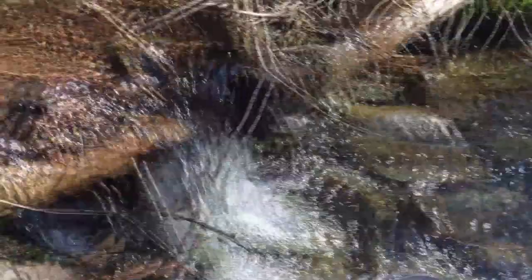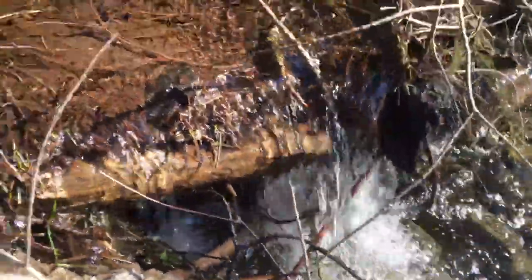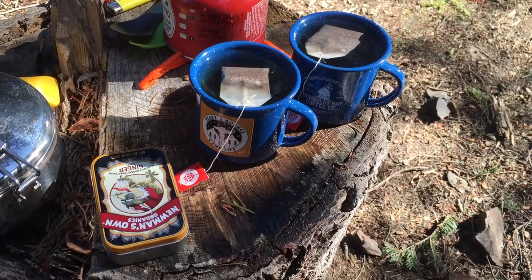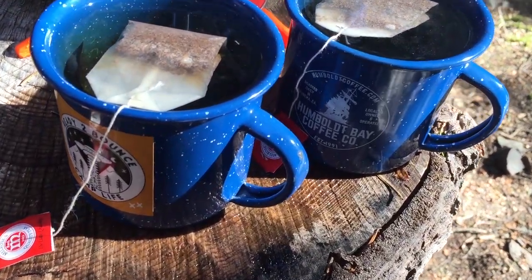Beginning of day three. It's a nice brisk morning. Gonna get some spring water and boil some water for some tea. Even in the two days since we've been here, the snow has melted so much — it's just all snowmelt. I'm still gonna boil it but it's super convenient. Fill a pot up, fill two pots up — easy. Couple minutes till some yummy tea time.